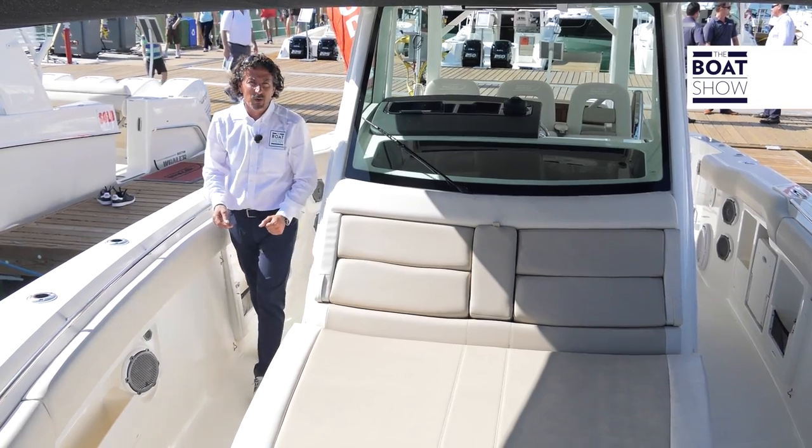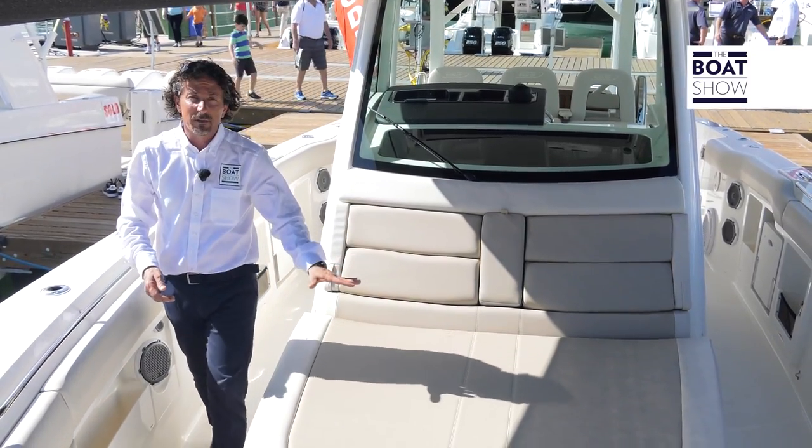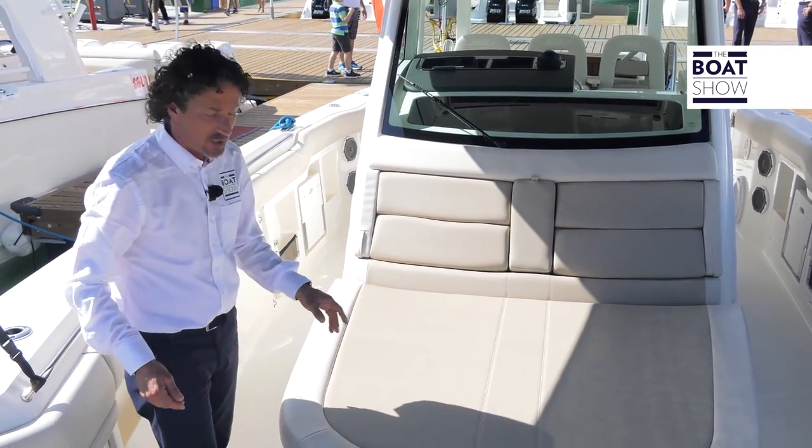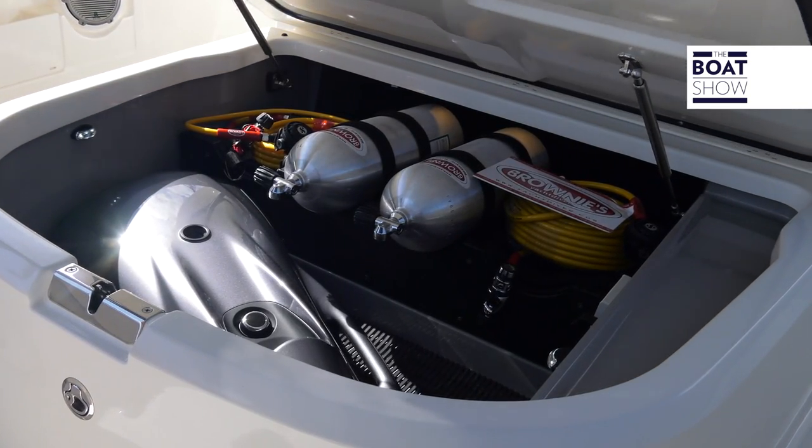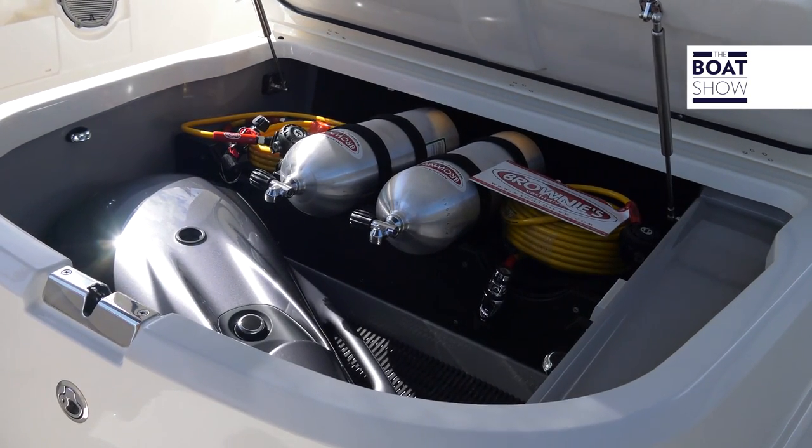As we move forward towards the bow on the new 380, we have a beautiful sun bed which will be able to accommodate two people. Just under it there's a garage for any toys or scuba tanks that you might have.